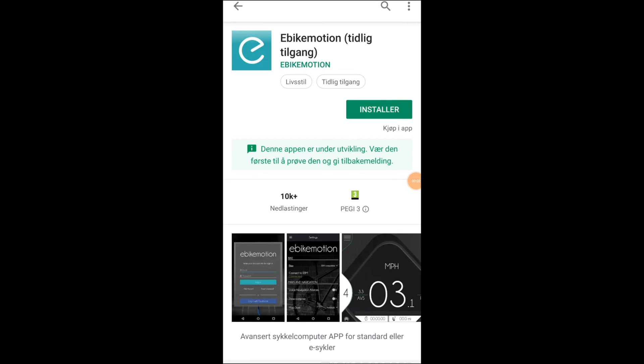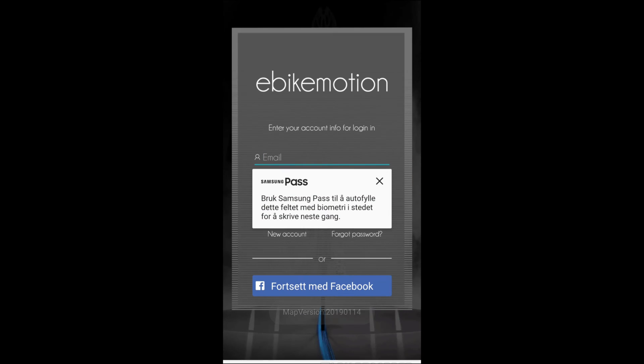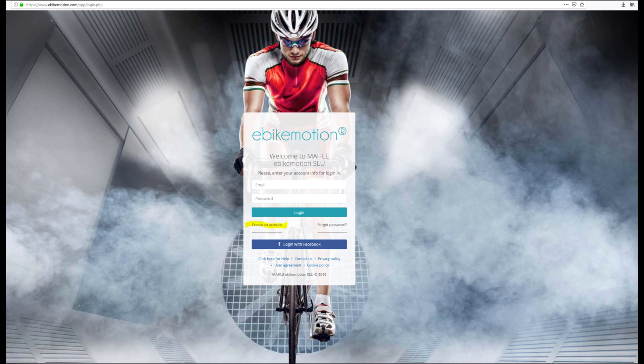This app is currently under development, so I'm testing an early access version. I'll skip forward and open the app. I'll need a user, so I'll go to eBikeMotion.com/app and click 'Create Account' to register.